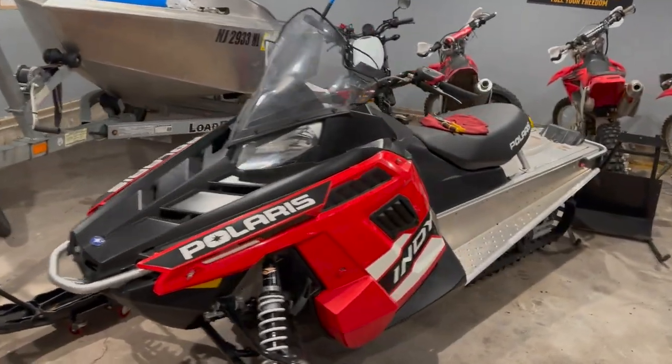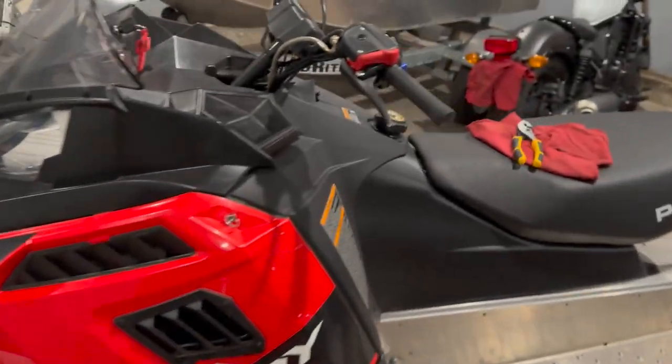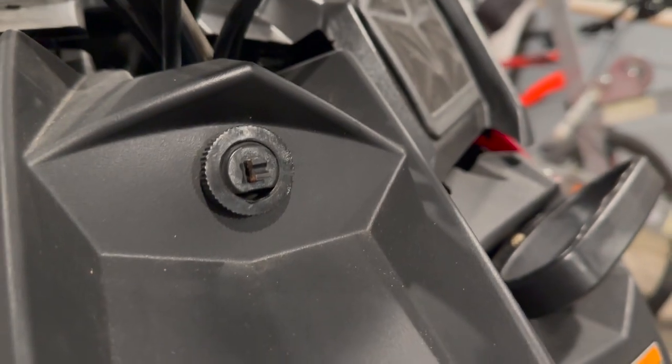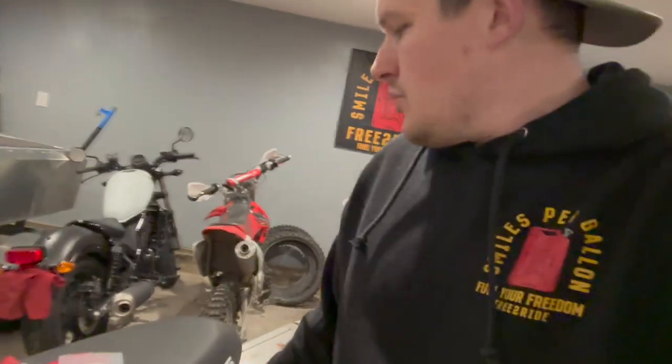Welcome back everybody. Tonight we are going to be installing our new choke lever on our Polaris. As you can see the old one broke off at the connection. Unfortunately we've gotten no snow this winter, so that leaves us plenty of time to maintain this and make sure it is in perfect condition for when we do get snow. Let's jump into this and get this swapped out.